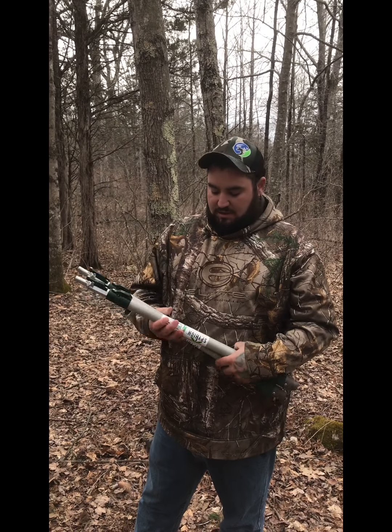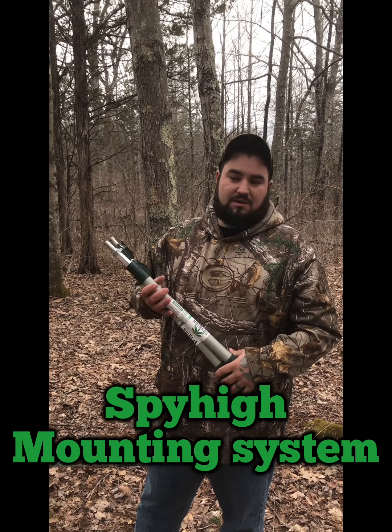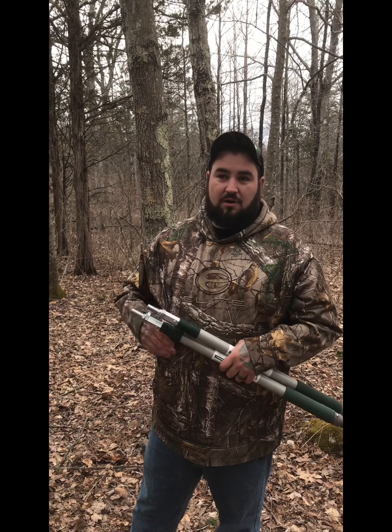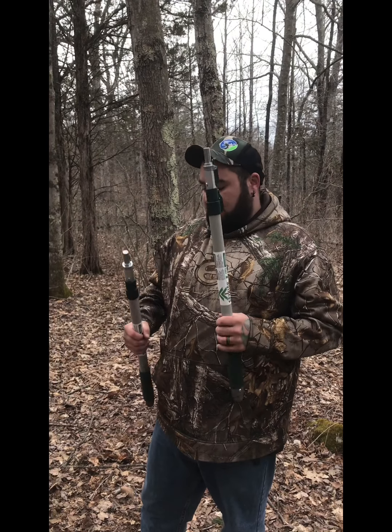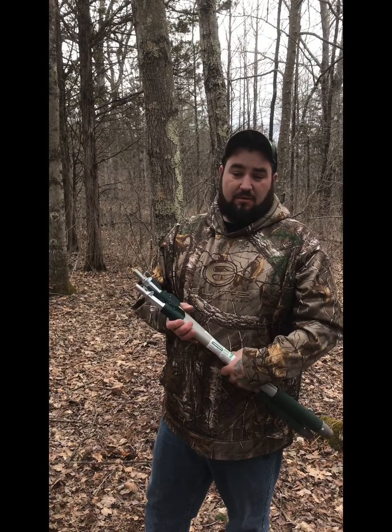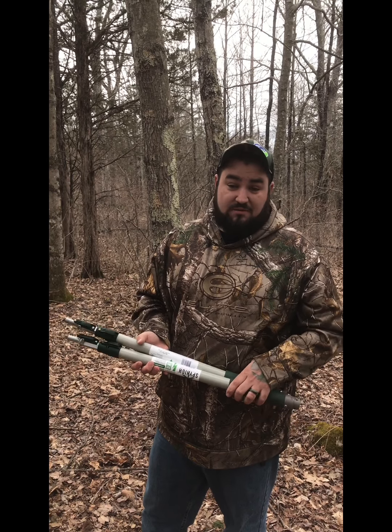Trevor from East Coast Bowhunting Podcast, here to show you the Spy High mounting system to mount your trail camera up high in the sky. This is a mounting system to put your trail camera off the ground, away from predators and thieves.